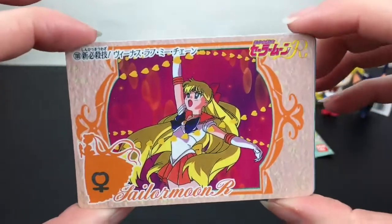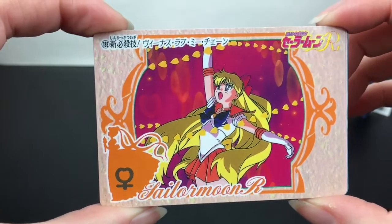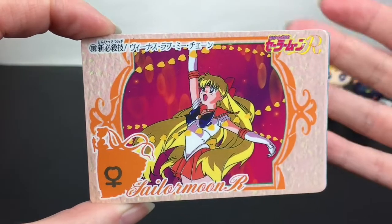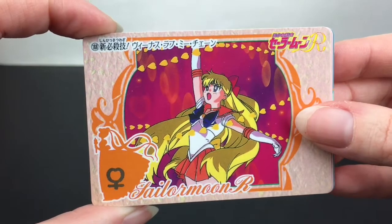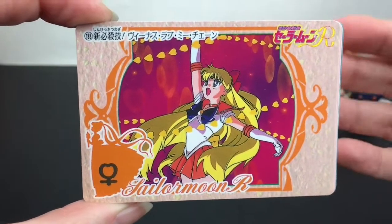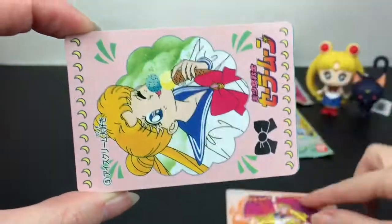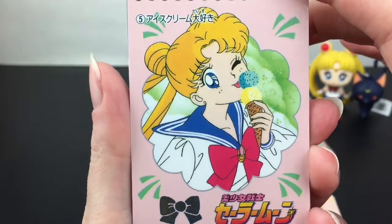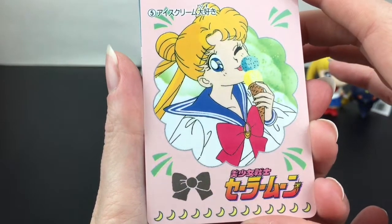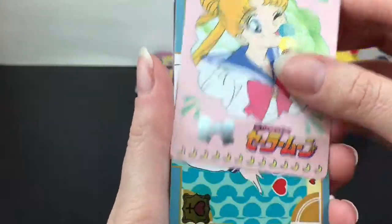Here we have Sailor Venus with the Love Me Chain. A lot of the ones I've watched are the DiC North American translation, but I'm on my way to finishing the Viz series too. Here's cute little Serena — or Usagi — with her ice cream. I like how the bow is a foil design, very nice.